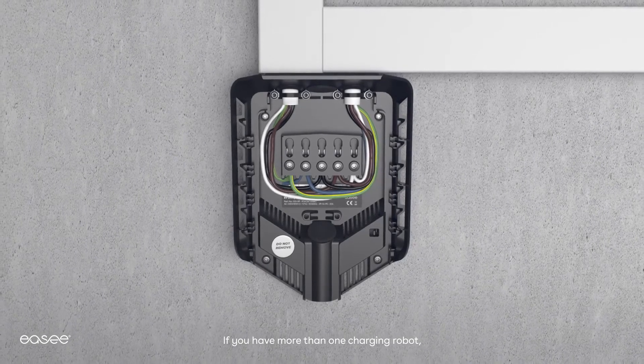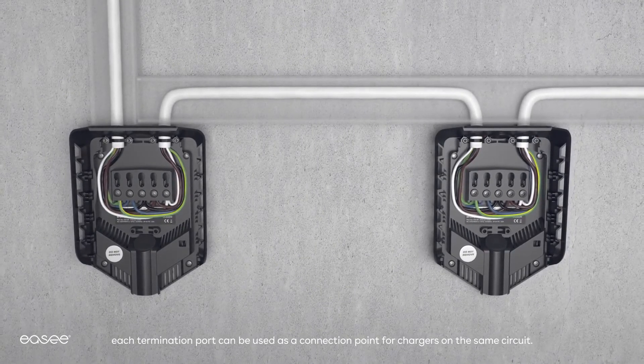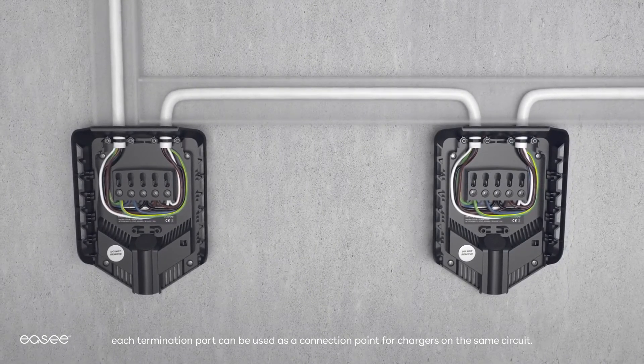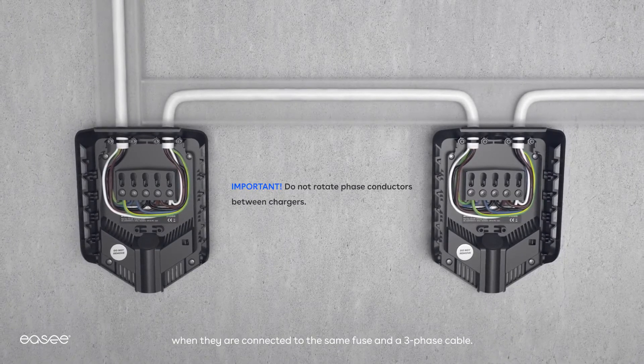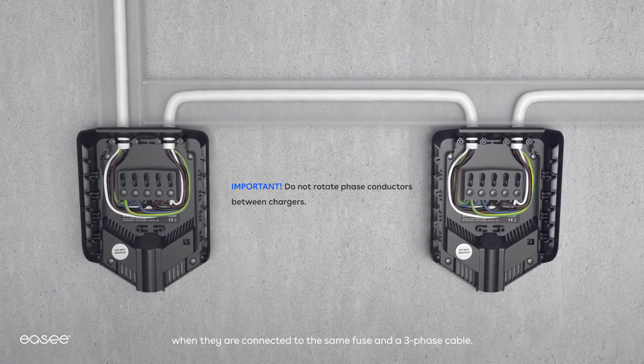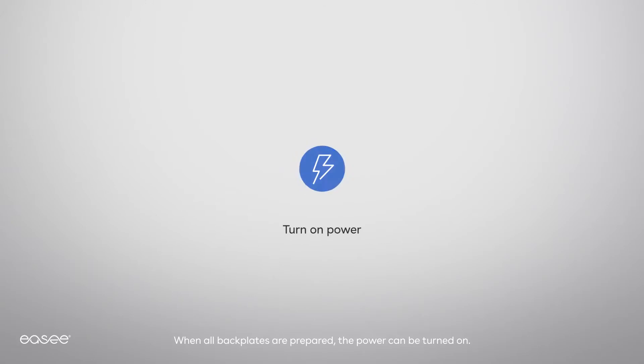If you have more than one charging robot, each termination port can be used as a connection point for chargers on the same circuit. The units will automatically shift between phases when they are connected to the same fuse and a three-phase cable. When all back plates are prepared, the power can be turned on.